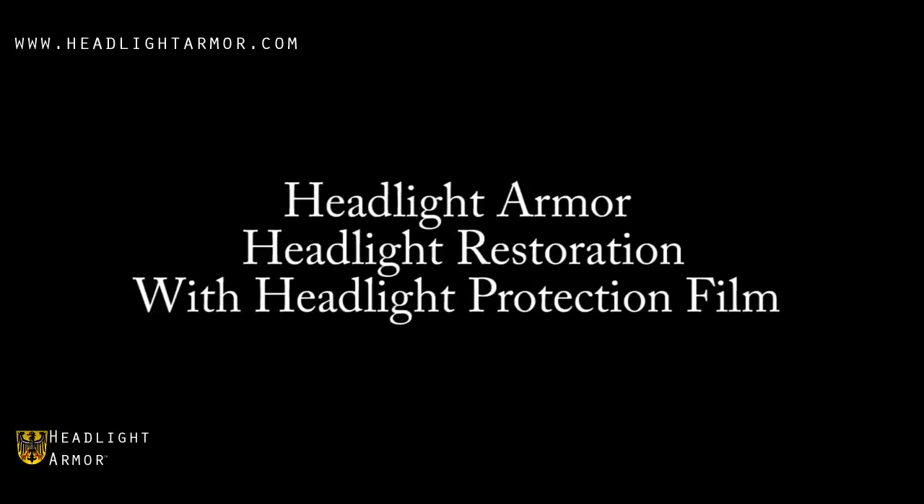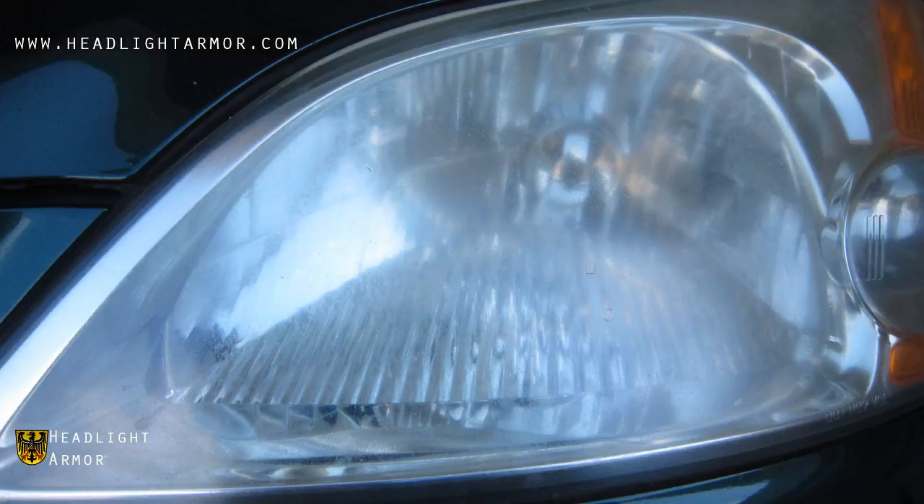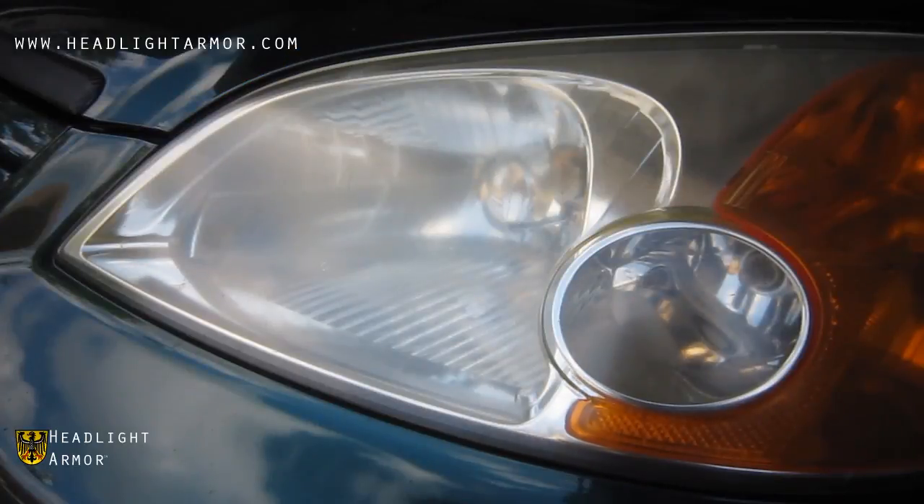This video will demonstrate a headlight restoration using Headlight Armor Headlight Protection Film. If your vehicle's headlights are frosted and pitted like this one, a headlight protection kit may help.